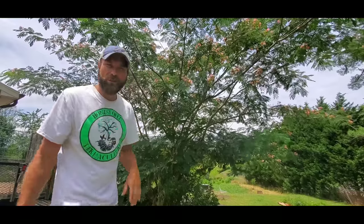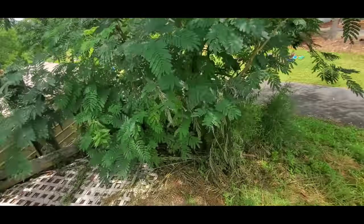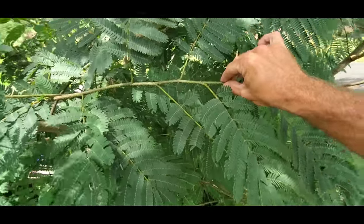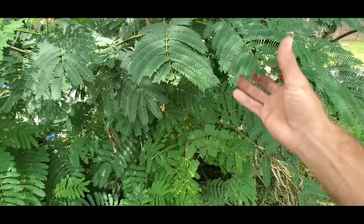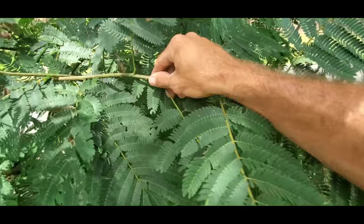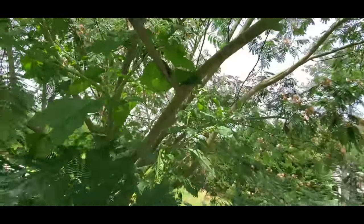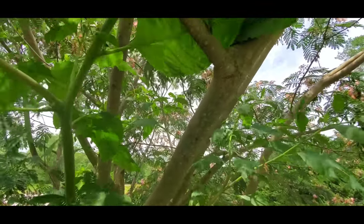Let's get a little bit closer on this tree and I want to show you some identification — how to identify it. The leaves are pretty easy to identify. It is a legume tree, which means it is a nitrogen-fixing tree. The leaves have these small blade-like leaves. The branch coming off is smooth with these little spots on it, and on the older branches they have the same spots, just a little more calloused.